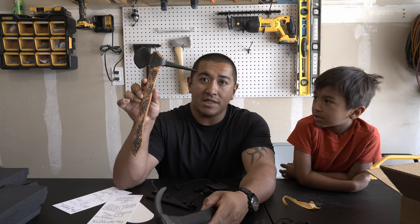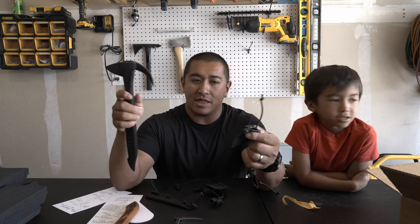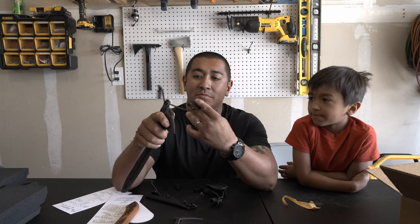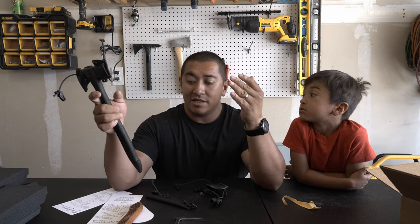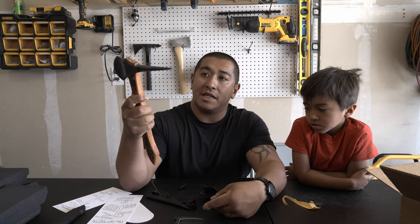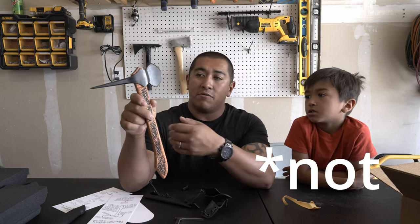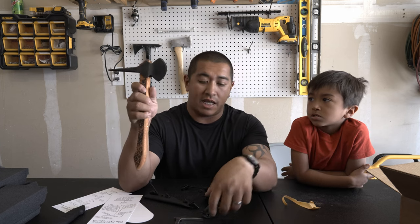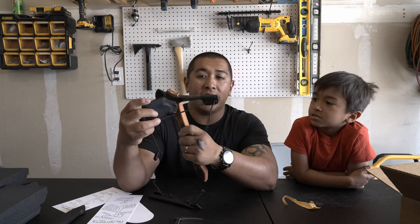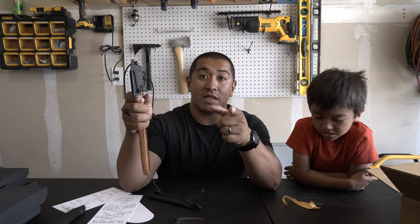A lot of guys are scared to throw these, but in my eyes, I don't get a tool unless I'm going to use it. Throwing a $300 tomahawk might sound a little wild to people, but I feel like it'd be doing Zach and his company a disservice to not be using his tool the way it was designed for. Any tool that's designed for its use needs to be used as such. I will do a long form video, so make sure you guys are subscribed. Thanks for tuning in.